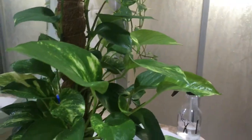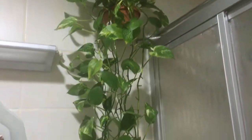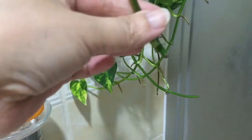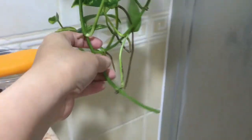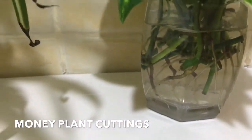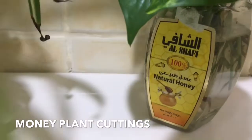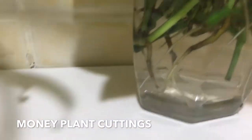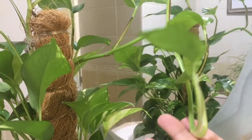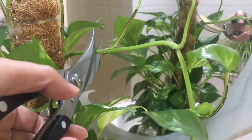Maganda siya guys, so inilagay ko siya sa front door. At yung isa, nilagay ko muna dito sa aming restroom. Medyo tumaas na siya, so I think last two weeks, kinat-cut ko yung taas niya, tapos nilagay ko dito. Tingnan nyo guys yung roots. Yung sa front door, medyo tumaas na din, so kinat-cut ko din.